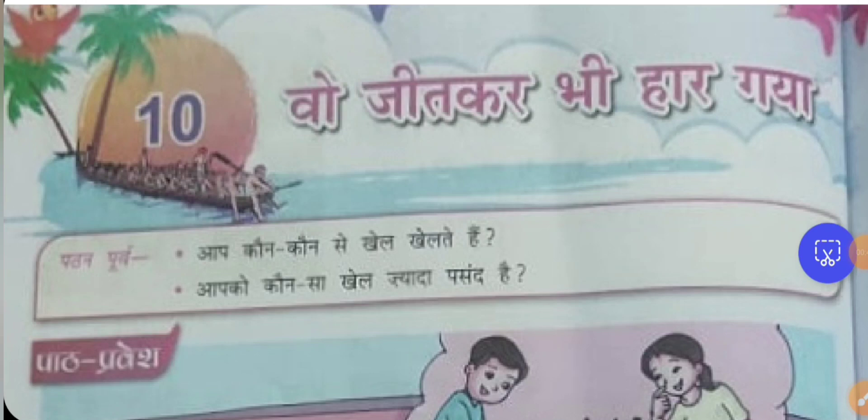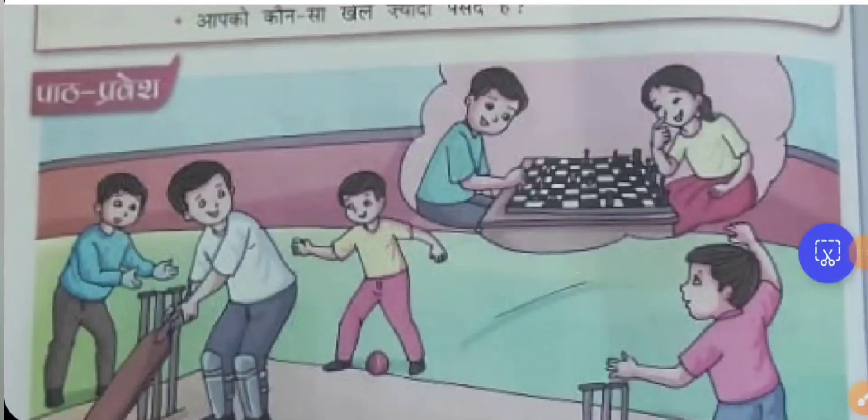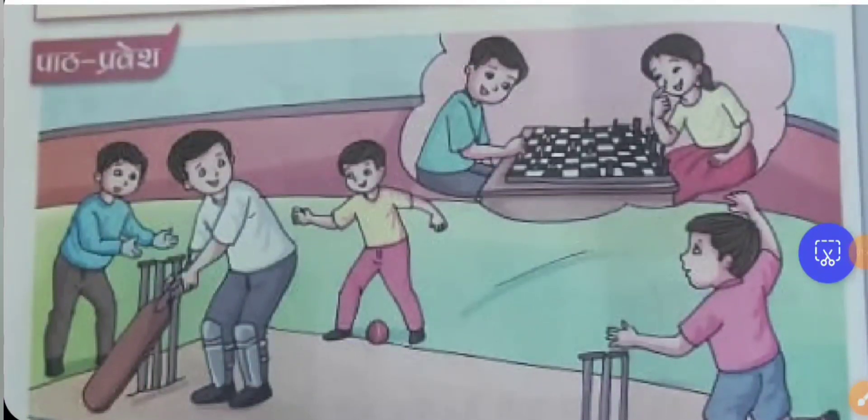Now let's do the introduction. What are the games that you play? Please put in the comment section whether you like indoor games or outdoor games. Depending on the season — winter or summer — we like to play different types of games. Looking at the picture here, we can see chess, shot put, and cricket. Chess is an indoor game while cricket is an outdoor game.